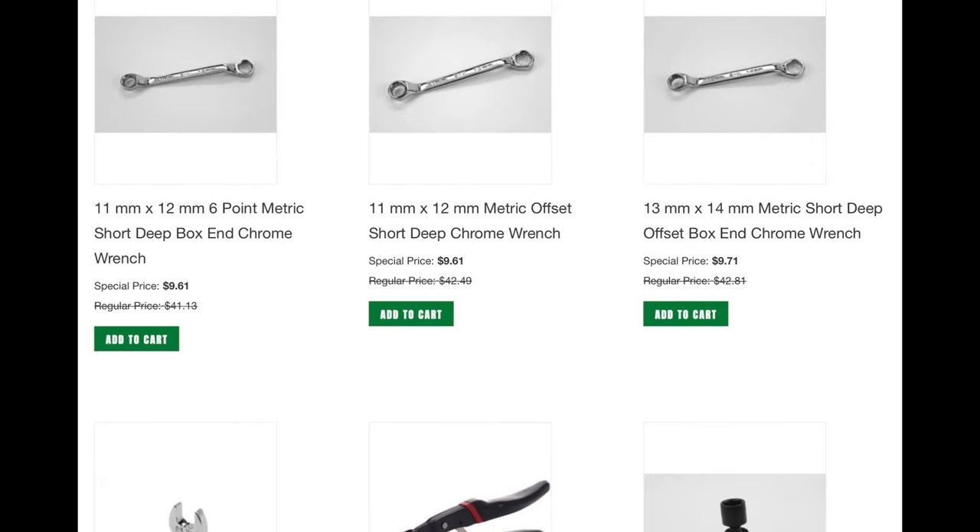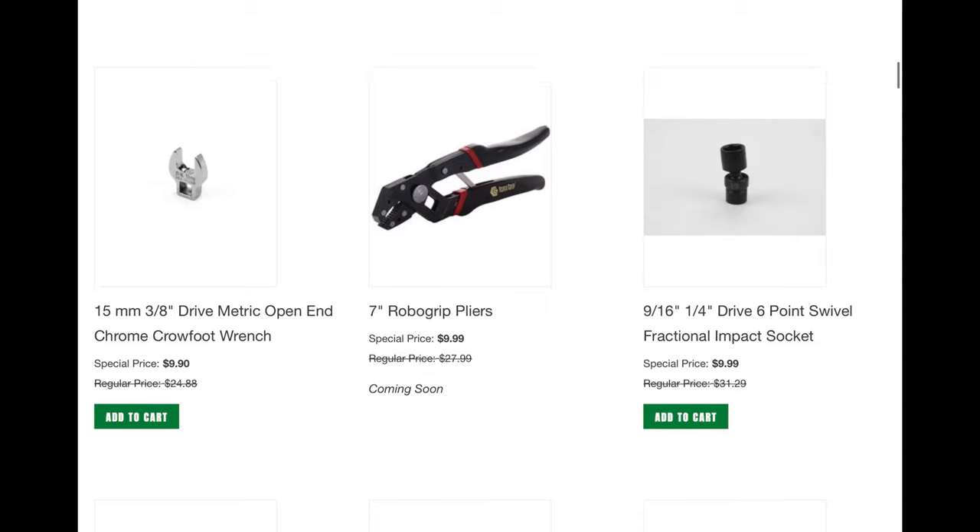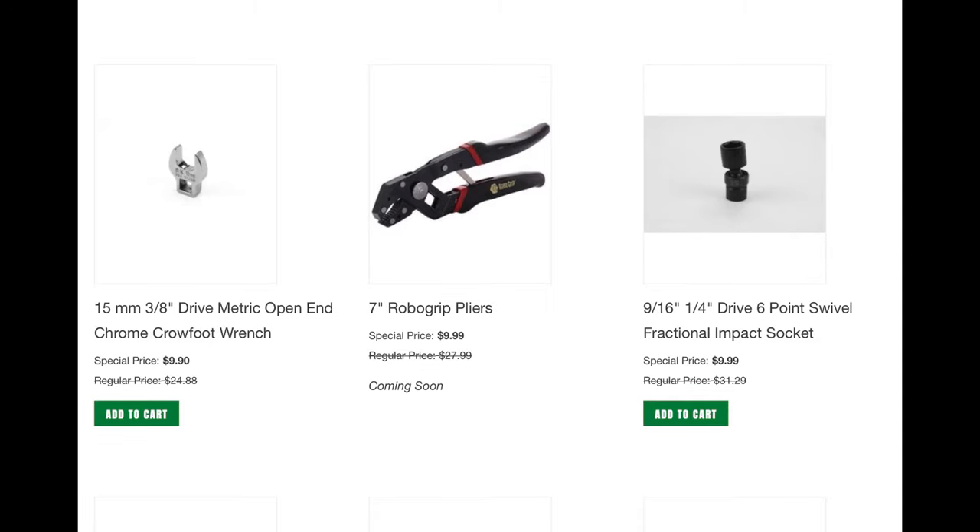You'll also see there's some open-end wrenches that you could make a pretty nice set — I don't know about a complete set, but you could get some of the key sizes. And then here's the RoboGrip pliers — remember those? What a gimmicky item back from the 80s. These are actually made in China; I guess Ideal still owns them.